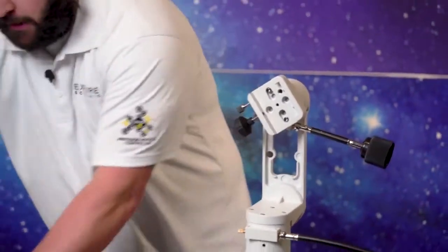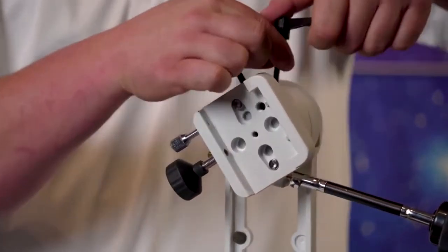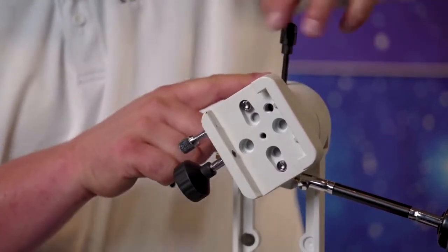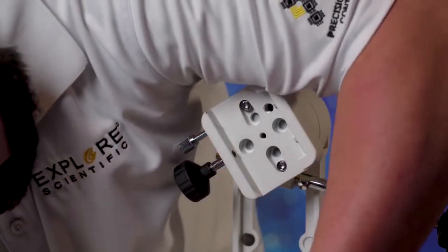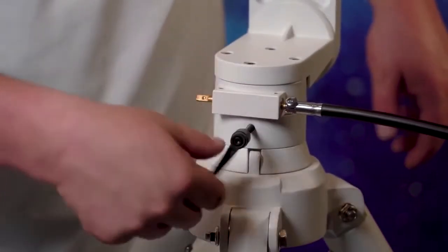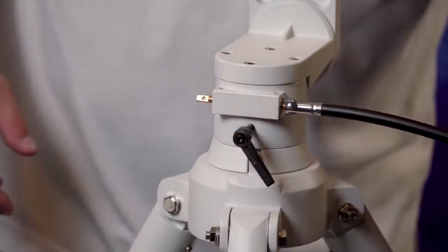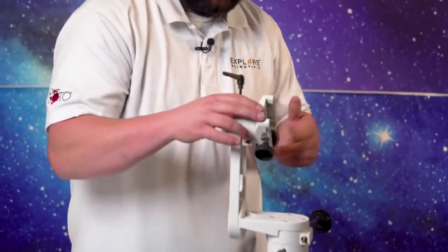Now remember I talked about these little clutch knobs that you can't lose — and if you do lose them, please call us and we'll get you taken care of. These are actually clutches for the alt-az, and they simply thread, one up top here and one right down here as well. All they're for is locking down and adjusting the tightness on the alt-az. So the tighter they get, the harder it is to move. So right now we're going to go ahead and put the telescope on.